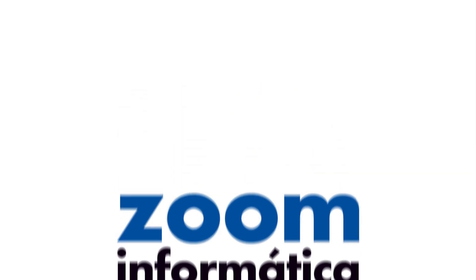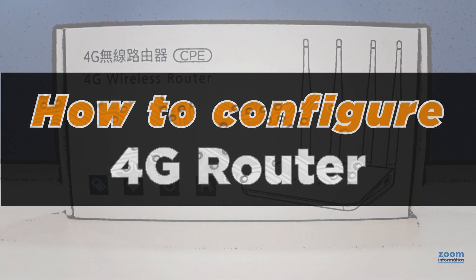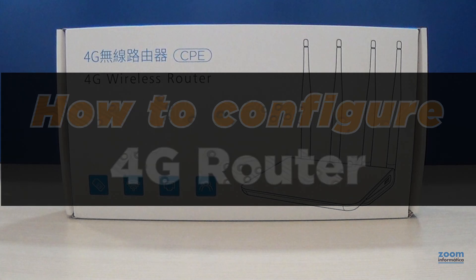Hello again! Today we have prepared a video on how to configure the 4G router, although we will also take a look at other functions of the router.